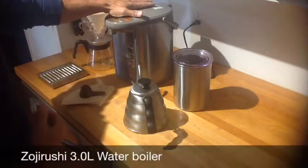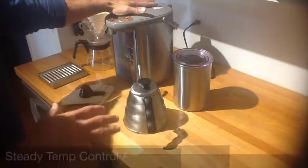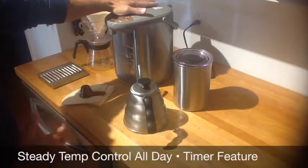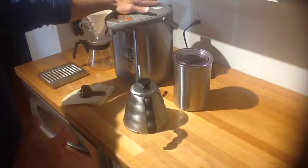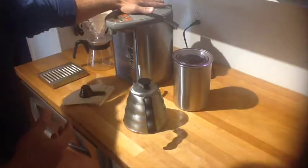What we've got here is a Zojirushi water boiler — this is just a 3-litre model. It keeps the temperature between 195 and 208 degrees, never boiling. That's the biggest part of having a home or office pour over system: having hot water on demand. It's also great for tea or hot chocolate.